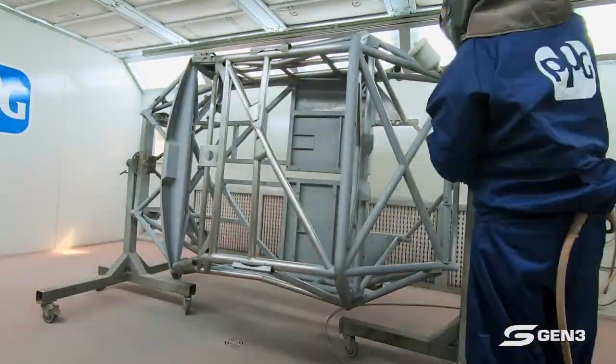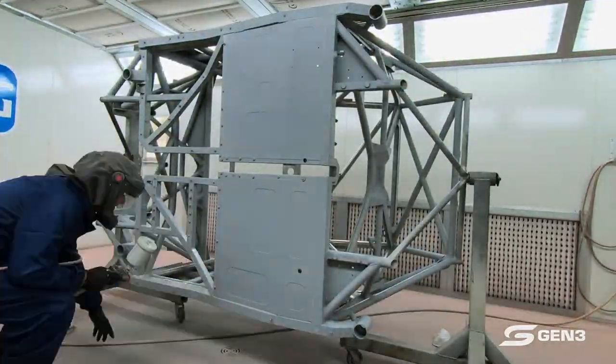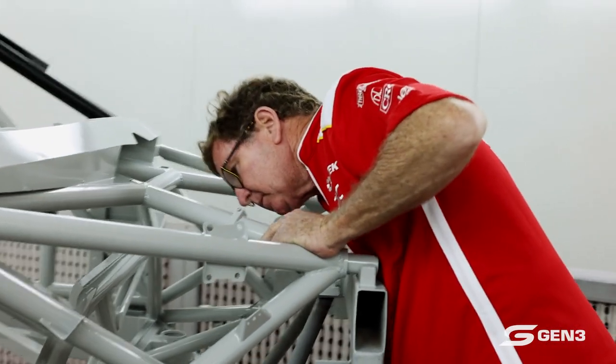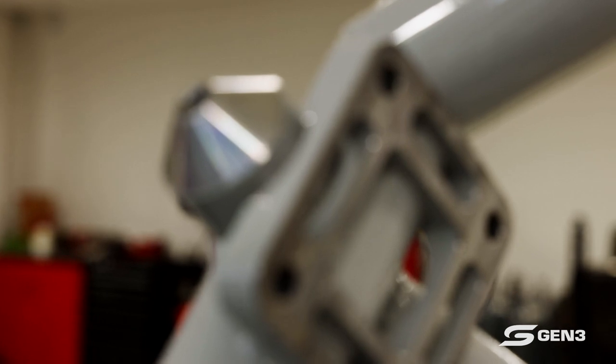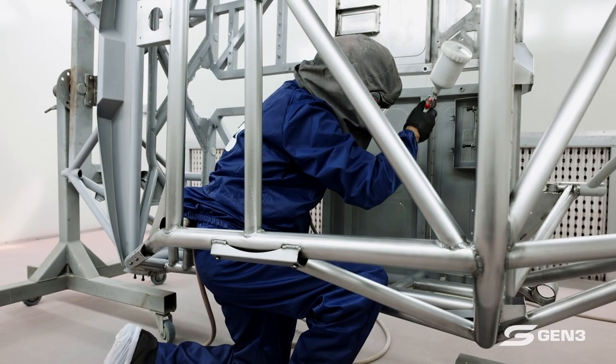A major difference between this Mustang Shell and our previous championship cars: the main engine section can be unbolted in crash damage, which will help repairs at the track to get the cars out quicker. And the same in the rear — the fuel tank is now right up against the rear bulkhead, compared to where it used to be underslung.